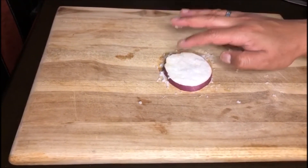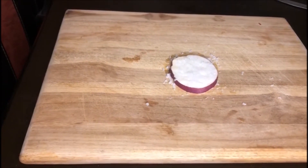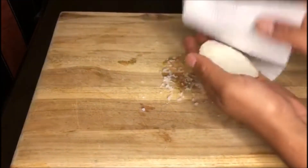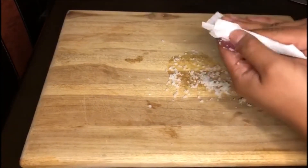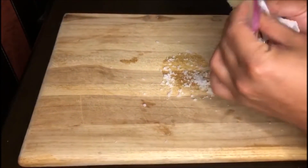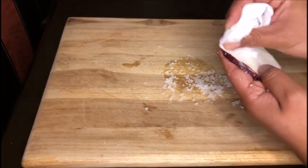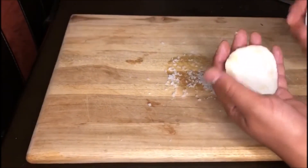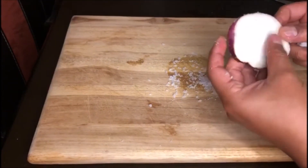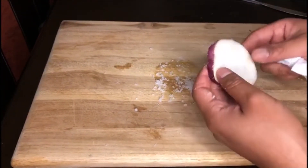Luego de que pasen los 40 minutos, regresamos. Vamos a ver que está lleno de agua alrededor de todo el recipiente: ya sacó el agua la berenjena. Tomamos un paño y retiramos el exceso de sal. Tienen que tener bastante cuidado de retirar absolutamente todos los granos de sal, ya que si no, nuestra receta se nos puede desalar. Hay recomendaciones de pasarla segundos bajo agua fría para quitarle todos los granitos de sal. Las berenjenas van a quedar un poco como deshidratadas, y es lo que estamos buscando.